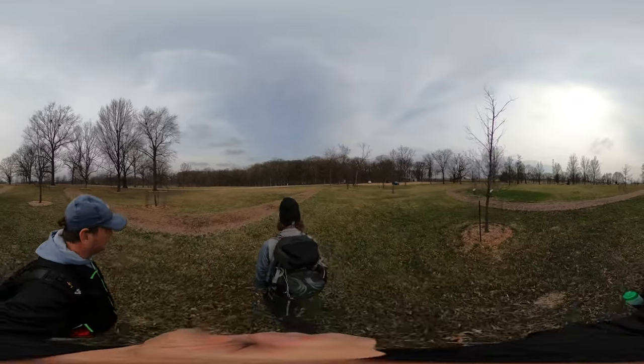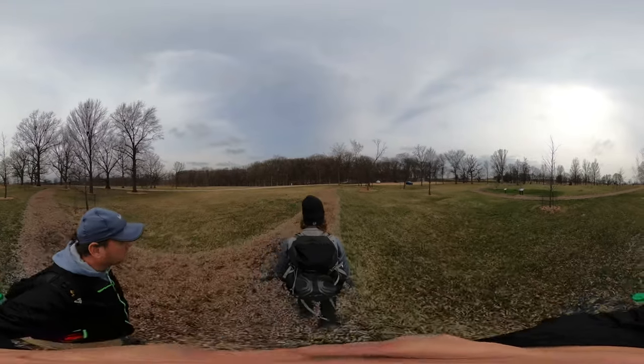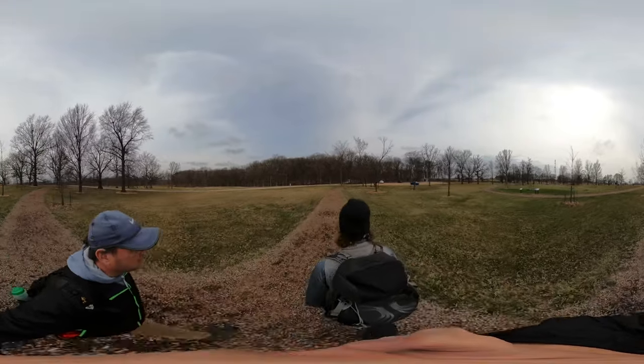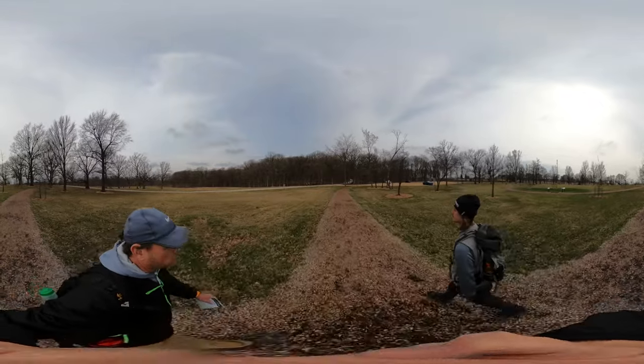Let's go back here. We're on loop three.